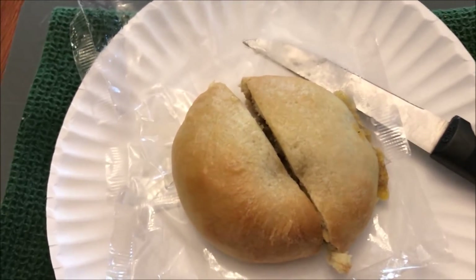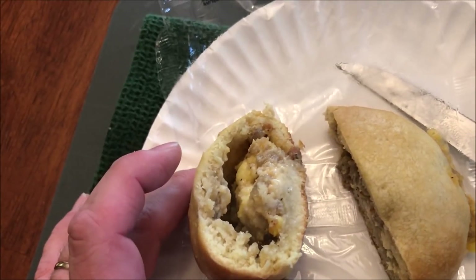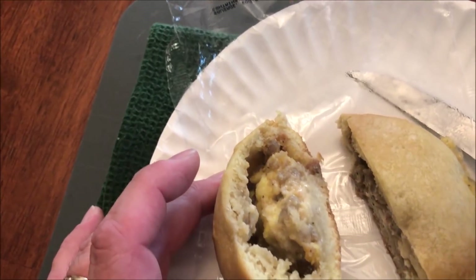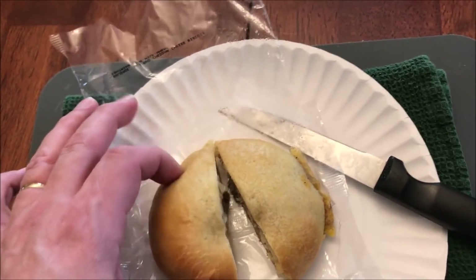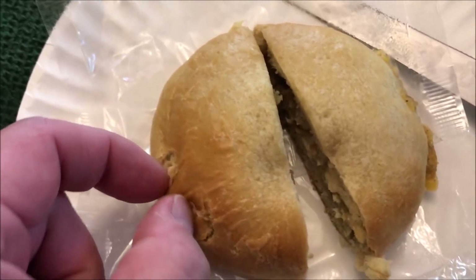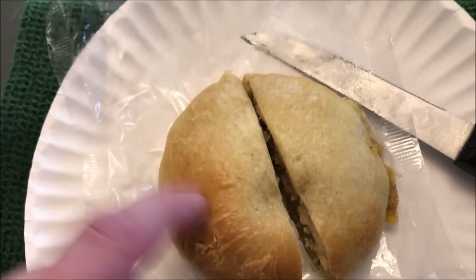Alright, here it is out of the microwave. I let it sit for two minutes, then opened it up and cut it so I can show you what's inside. It looks like a biscuit roll with eggs, sausage, and cheese in there — exactly what I would have expected. It feels more bagel-like than biscuit-like on the outside; you can see the skin, how it's kind of stretchy.